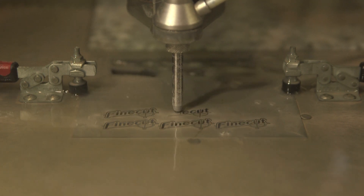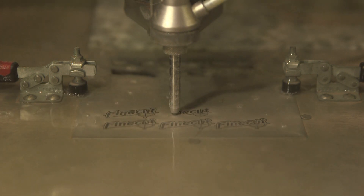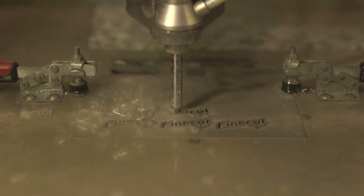Yes we are. The founder of the company made his PhD in water jet, and he left the university world and used the knowledge and skill from what he learned and created this machine.